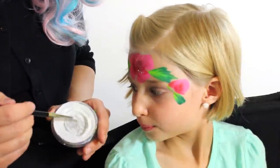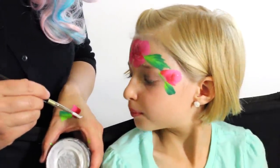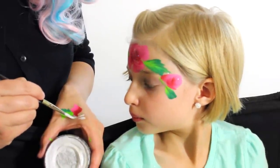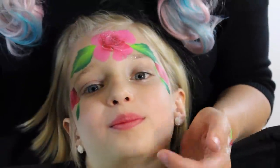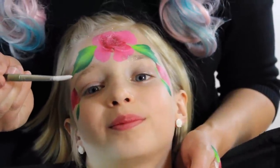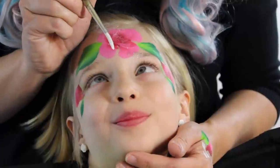I want it just a liquid consistency so that I can do some detail work where I can come up to a sharper point to make some teardrops. Now I'm going to show you how to make some teardrops. My brush is loaded and I'm going to start.